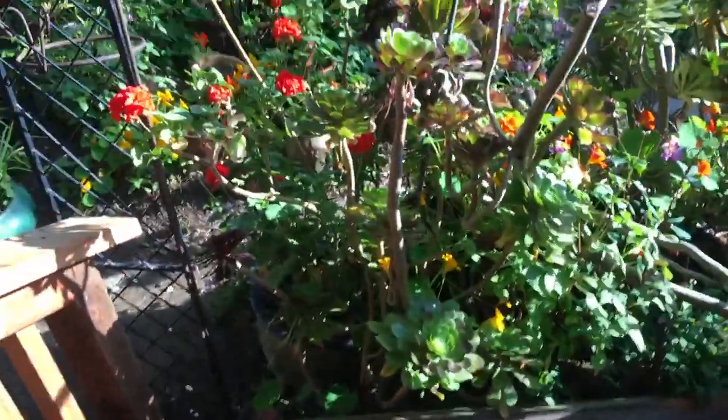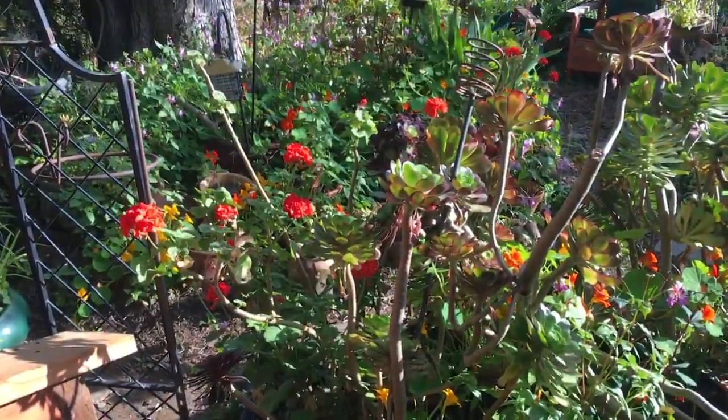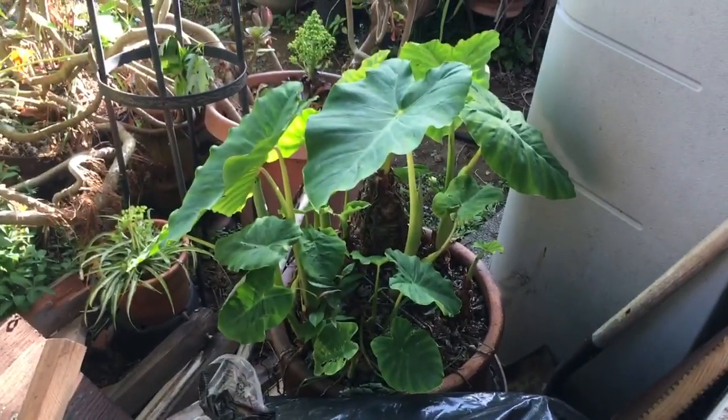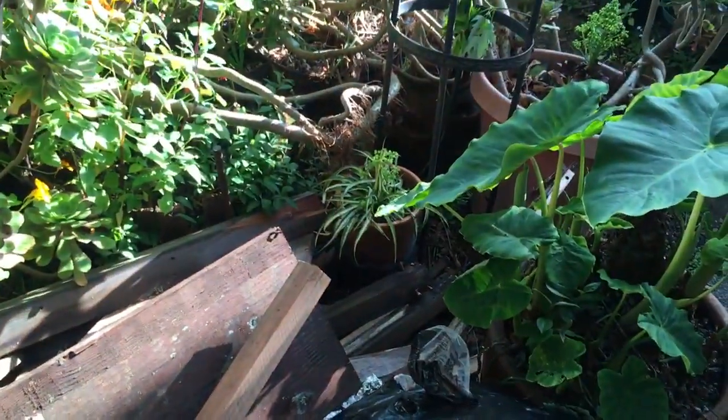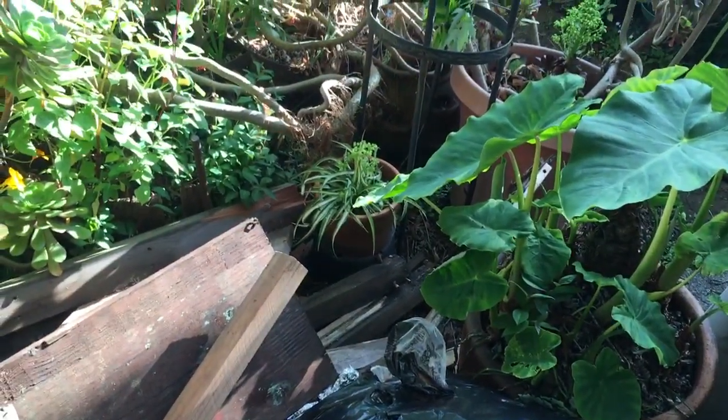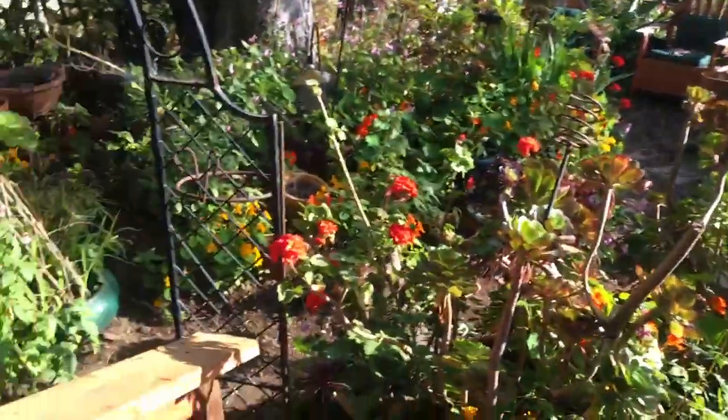Please don't have them damage the geranium plant or this elephant ear plant. There's another one down there that needs to come up. I'm not going to be here on Friday, so if you guys don't do it, I'm going to have to hire somebody to do it.